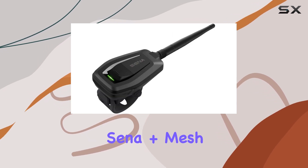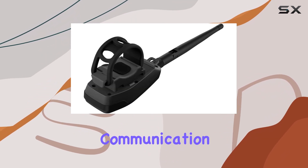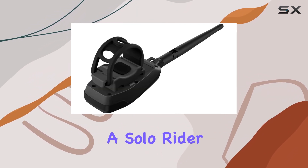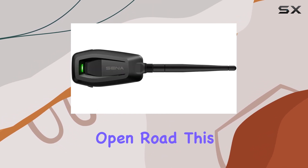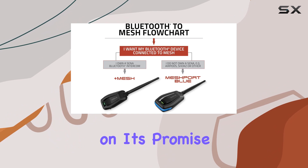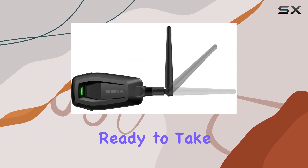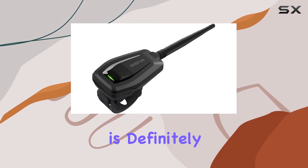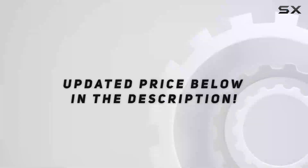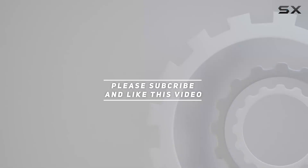Overall, the Sena Plus Mesh Bluetooth-to-Mesh Intercom Adapter is a game-changer for motorcycle communication. Whether you're a solo rider looking to stay connected with friends or part of a large group exploring the open road, this device delivers on its promise of reliable, seamless communication. So if you're ready to take your intercom experience to the next level, the Plus Mesh Adapter is definitely worth considering. Check out the video description for an updated price, and thank you for watching.